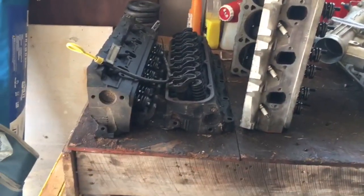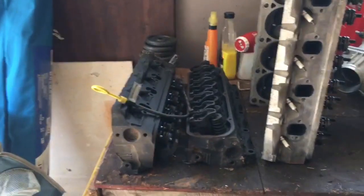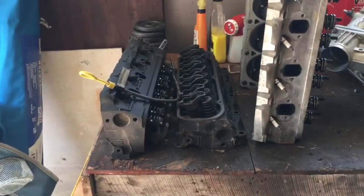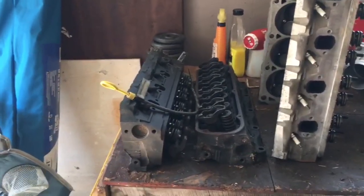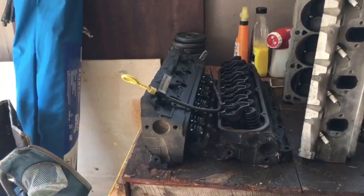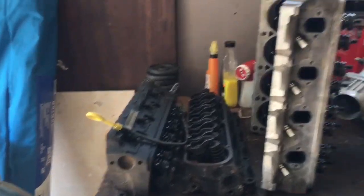The 95 will get a ported version of these iron GT40s, and I think I'll pull the B-cam out of the 95. I'd like something with more lift to let these heads breathe a little better. I was running Trick Flow heads with a B-cam; now I'll be running GT40s, but I want more lift to compensate for the flow deficiency.